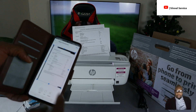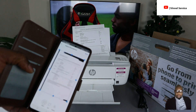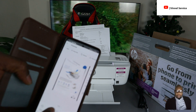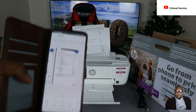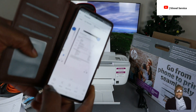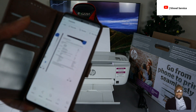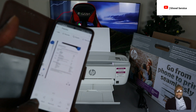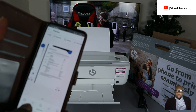You can see both pages after scanning — this is page one and this is page two. Now if you want to print this document out, select 'Print.' You can also save or share the document. Let's select 'Print' to print it out now.